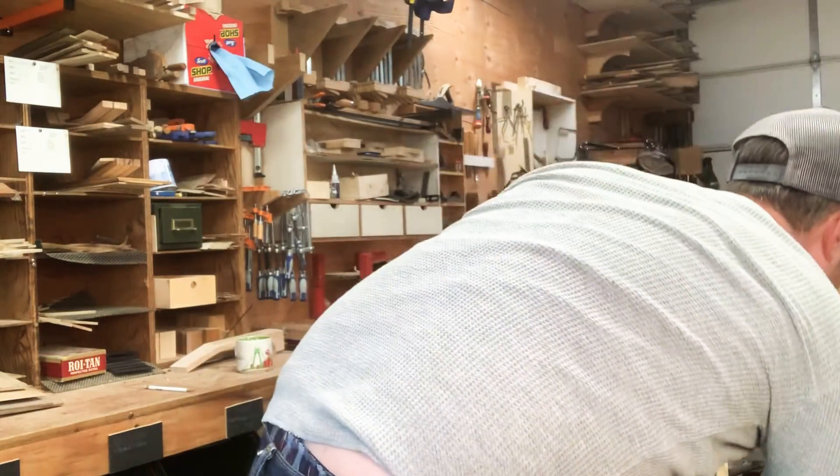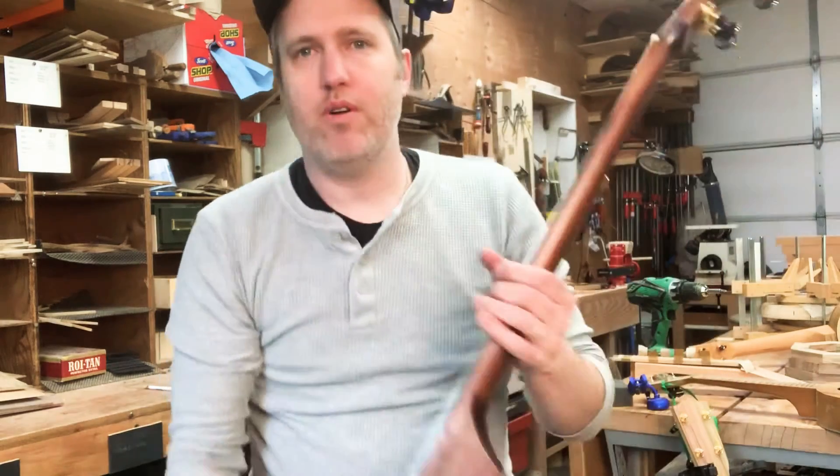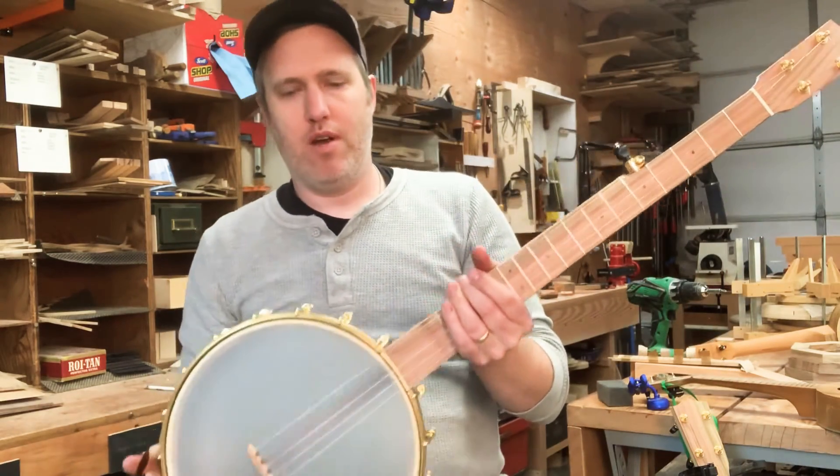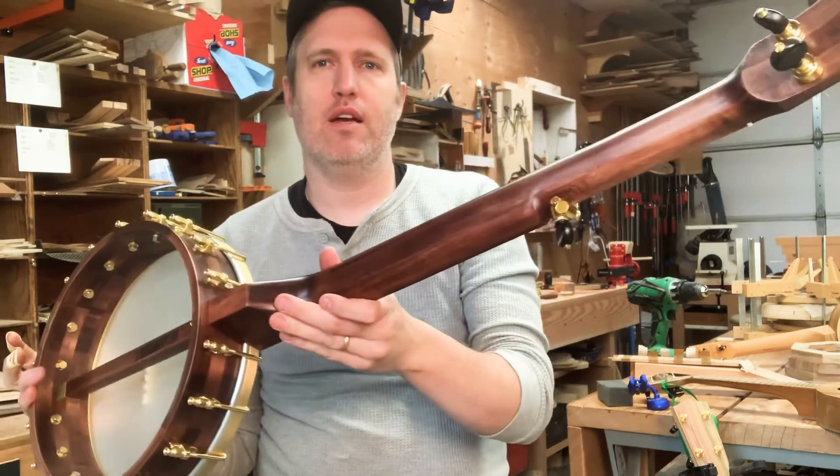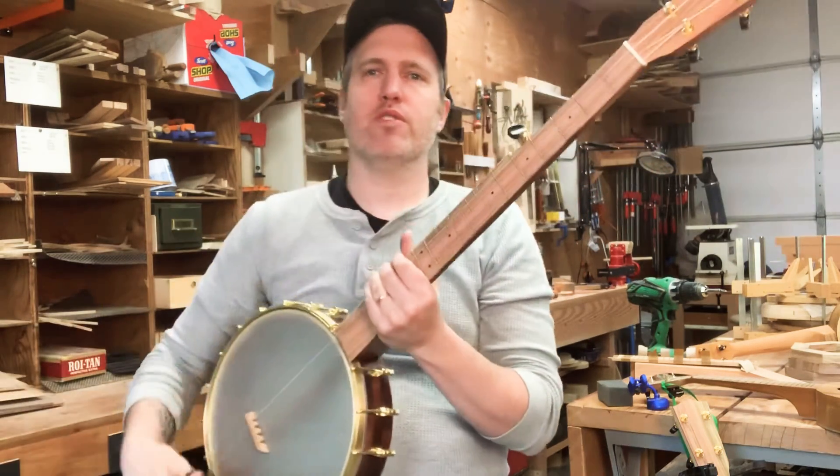Okay, so this banjo is also all maple and pistachio — it's just got the synthetic head and a small brass tone ring. I did stain the maple a darker color just for fun.